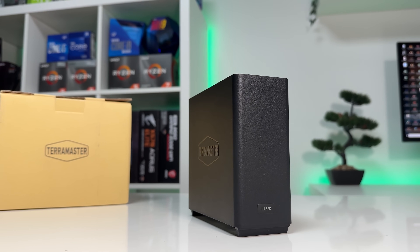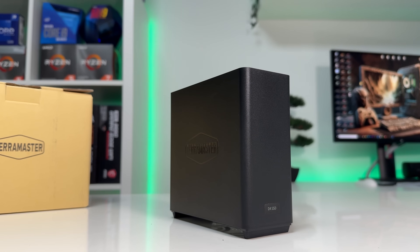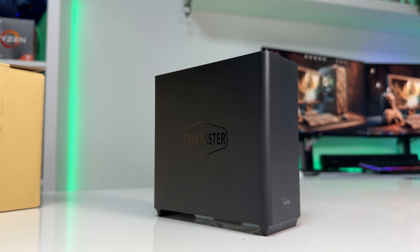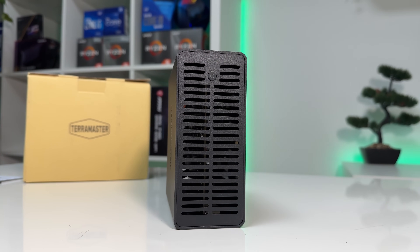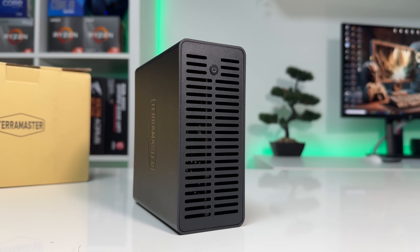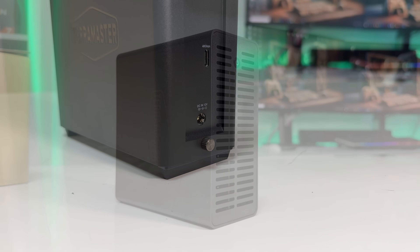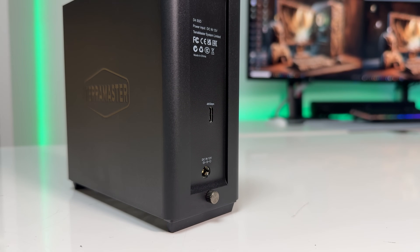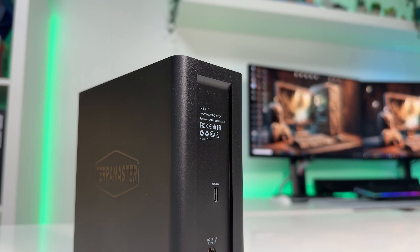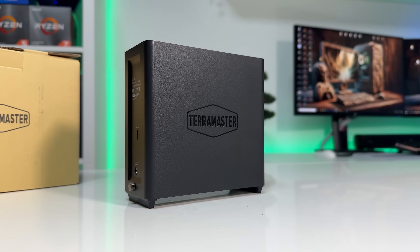Final verdict: the TerraMaster D4 SSD is not just an enclosure — it's honestly a top-tier device for external storage. If you work with large files, edit high-res video, or just want ultra-fast high-capacity storage that's portable and future-proof, this is it. It's not for everyone — if you're just backing up Word docs and spreadsheets, this probably isn't worth the price. But if you're serious about speed, reliability, and maybe already have some NVMe drives lying around, this enclosure really delivers. I'll drop a link below — it's an affiliate link, so if you end up buying, it helps support the channel, but no pressure. Thanks for watching. I've got more storage gear and tech reviews coming soon, so subscribe if that's your thing. Let me know in the comments: what's your current storage setup? See you on the next one.